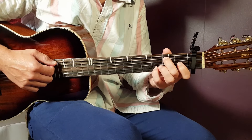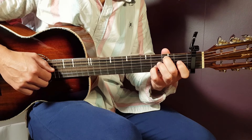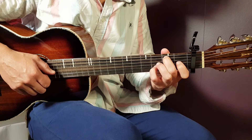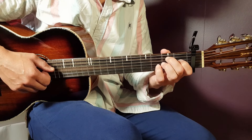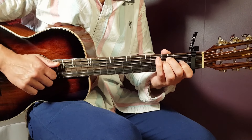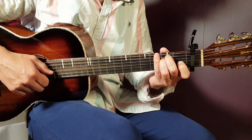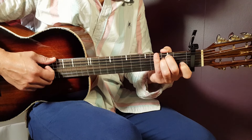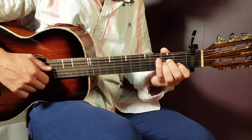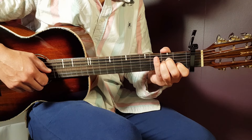Next chord is the G/B chord — that's what I call it, pretty much a transition chord. It goes second on A, open D, open G, third B, and open E. We have E minor next: open E, second A, second D, open G, open B, and open E. A minor coming up: open A, second D, second G, first B, and open E.